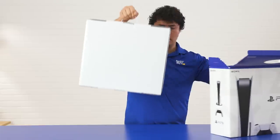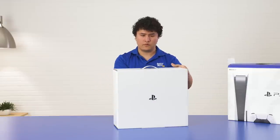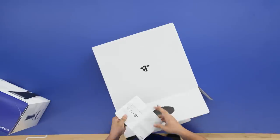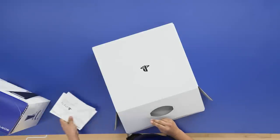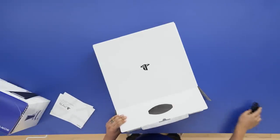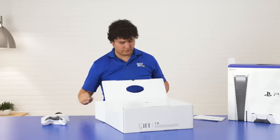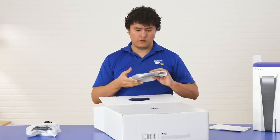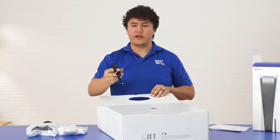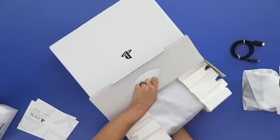We're going to pull the package from the slip. You'll notice that there are some instruction manuals and quick start guides — put that off to the side right now. We have the power cable, the DualSense controller that I mentioned earlier. This is the base stand, an HDMI cable. This is our PlayStation 5 console.